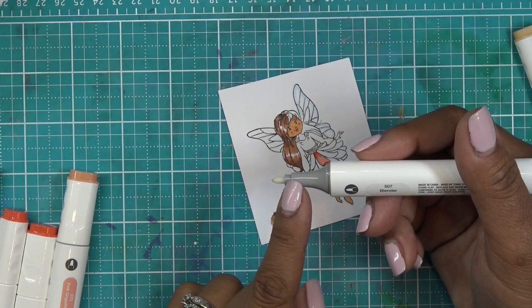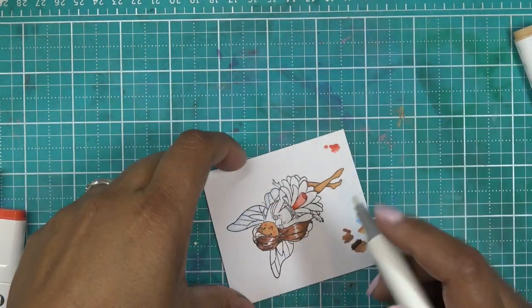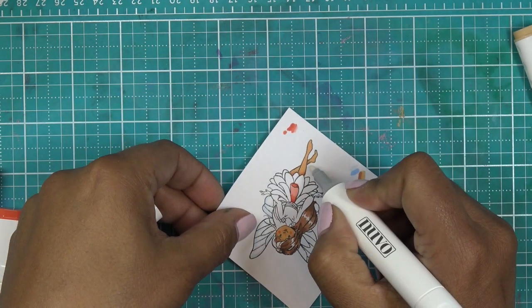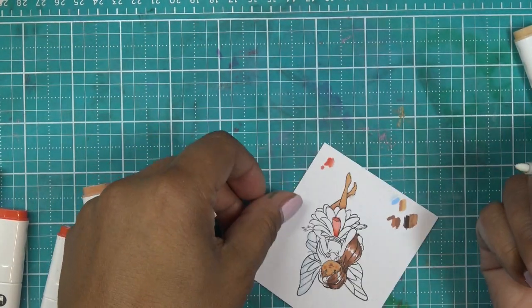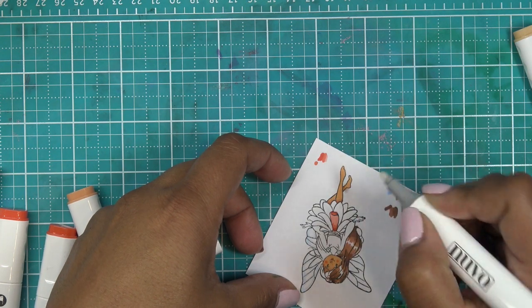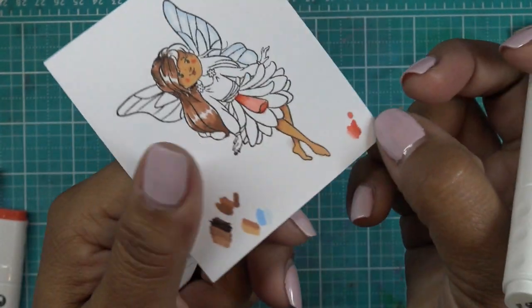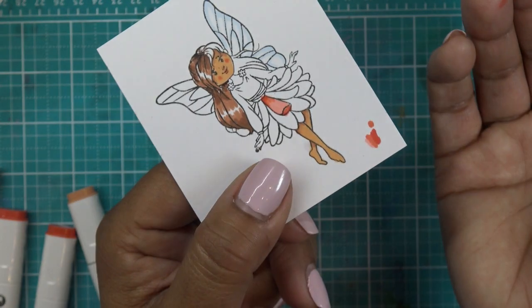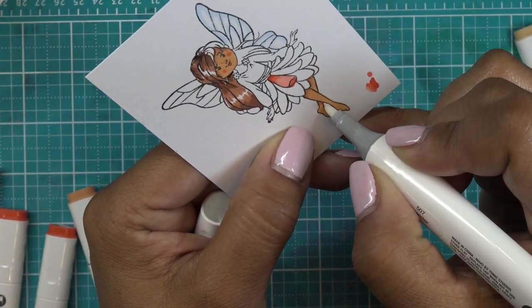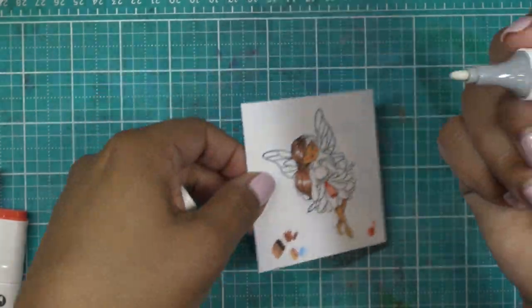Now the blender pen — it's more of a corrector or eraser than a true blender. You generally don't use it to blend colors into each other; it bleaches out the color. It's essentially a colorless ink blender — just the solution without any pigment. What it's used for is erasing: right here I went outside her little foot slightly. You just press the blender down until the color goes through to the back side of the paper and it'll dry. Your ink is basically gone. Be careful not to smudge what you did do.